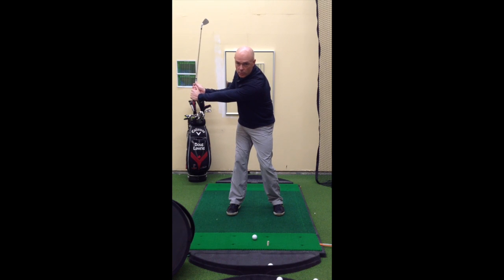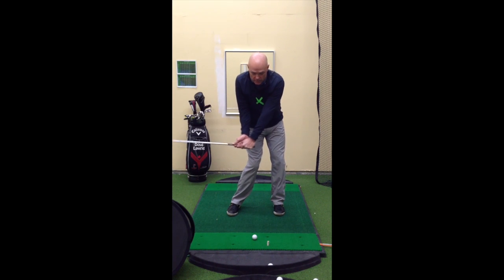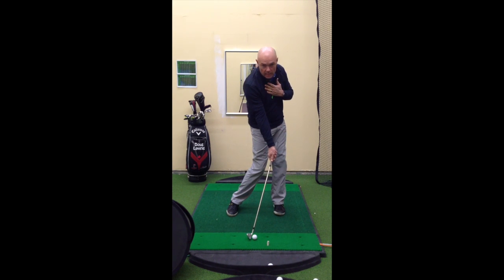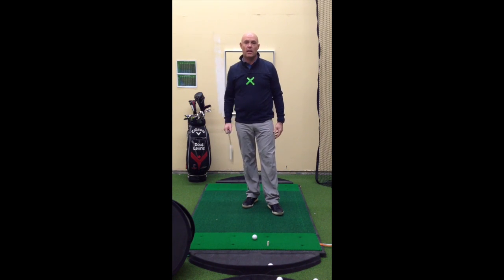From here, we're going to feel like our chest — the X — moves back towards the golf ball first. As you can see, it's moving first; the club head is trailing. By the time I get past the golf ball with my chest, the club head is going to be the last one to get there. So essentially, the X wins the race and the club head loses.